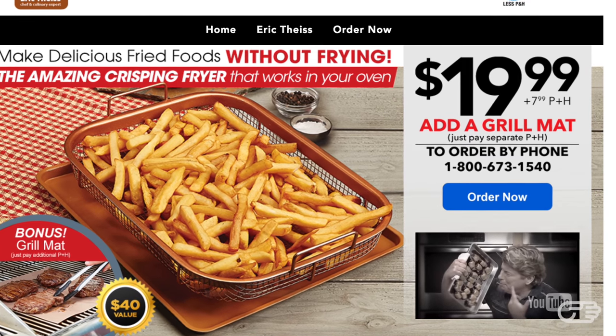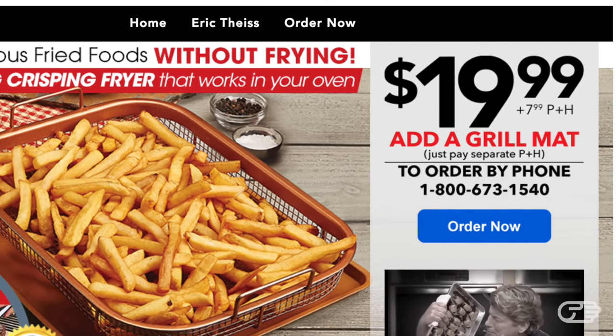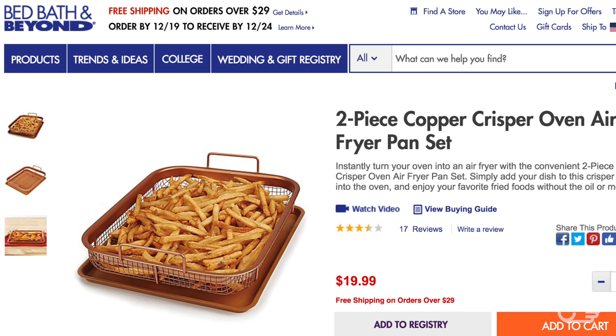The Copper Crisper retails for $19.99 plus a $7.99 processing and handling fee if purchased through the company's website. However, as with many other as-seen-on-TV products, there seems to be a lot of negative feedback surrounding their customer service, shipping, and return policies. Luckily, the Copper Crisper is also available at Bed Bath & Beyond and Amazon.